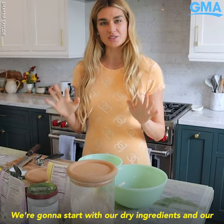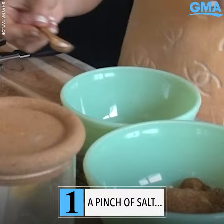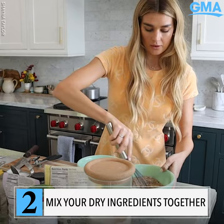The dry ingredients are one cup of almond flour, half a cup of hazelnut flour, coconut sugar, a pinch of salt, and a teaspoon of baking soda. Mix all those dry ingredients nice and good.